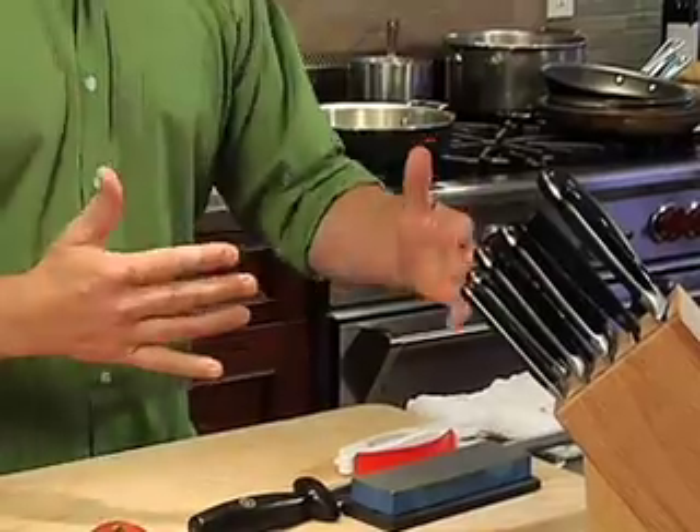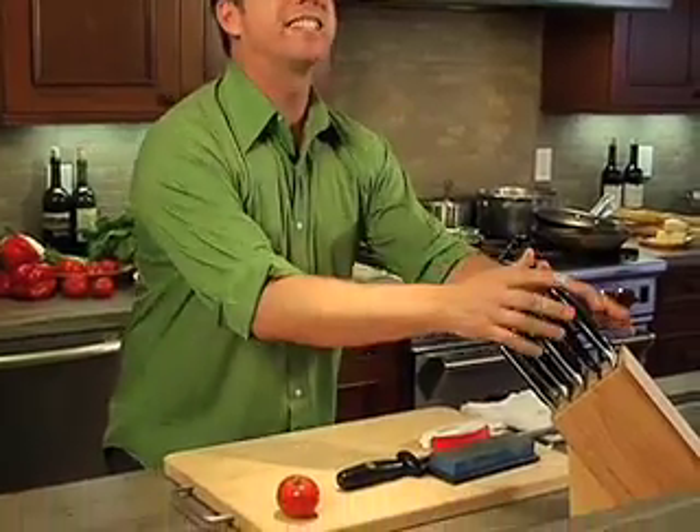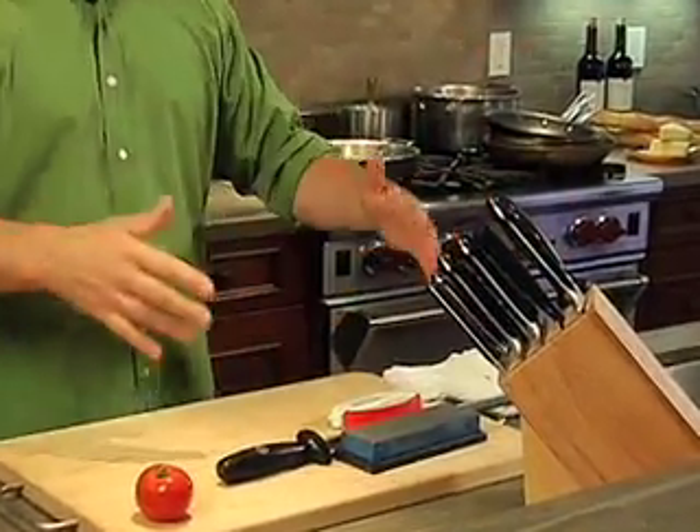Stephen Gibbs here from Flavor Highway with yet another cooking tip. How many guys have one of these in your home? What is it? What is this thing? It's a knife block — it's got knives in it. What do you do with it? How do you sharpen your knives?